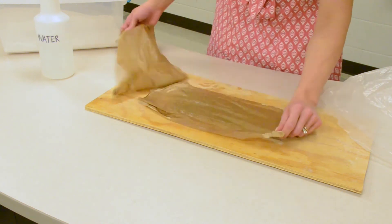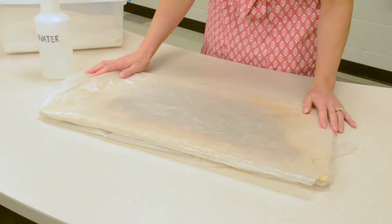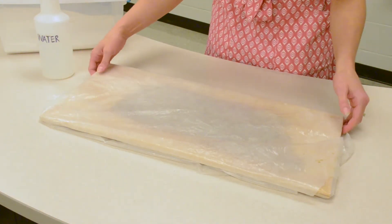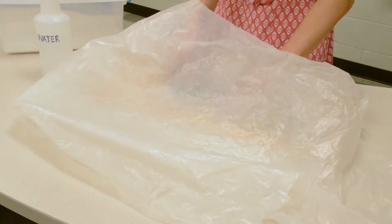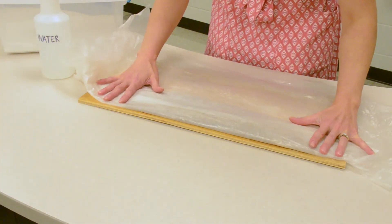You can wet some paper towels and then wrap your piece. Tuck the plastic underneath the wear board, or for a tighter seal you can wrap the piece in plastic.